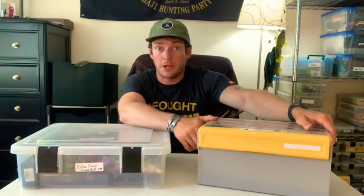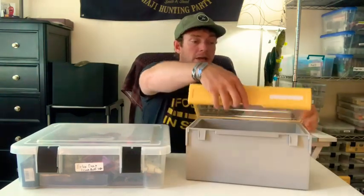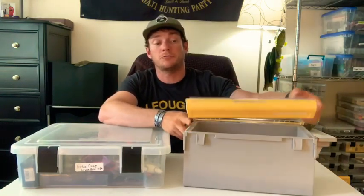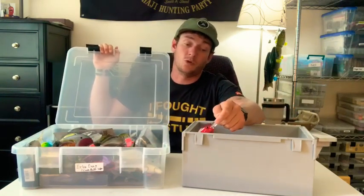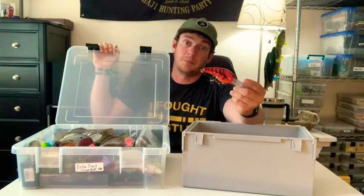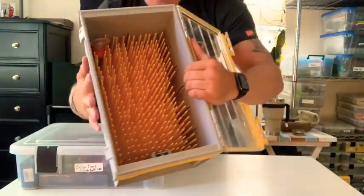And then when I go to the lake, because I like to take 25 crankbaits with me, I put it in this brand new Plano Edge XL crankbait box. This is a better box than the Bass Mafia crankbait box, because this one will actually hold your crankbaits in it. I've heard that the lid will crack because it can't close all the way on the Bass Mafia crankbait box.